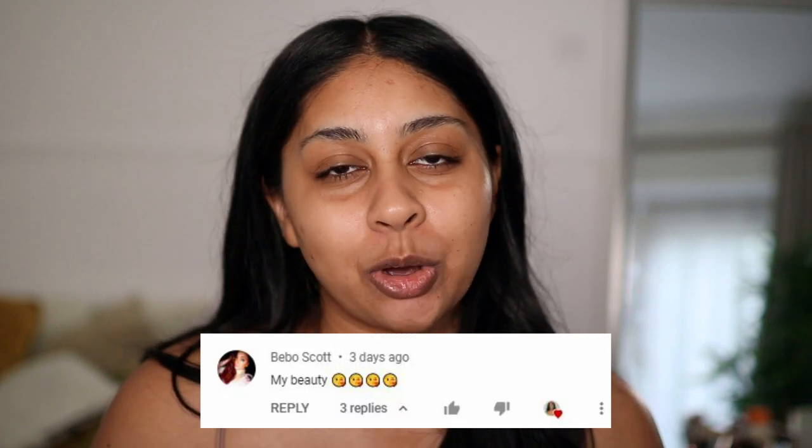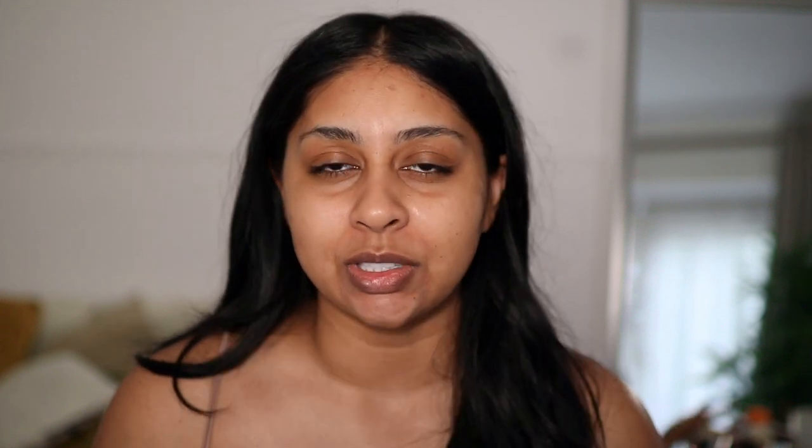Today's post notification shoutout is going to go to Bebo Scott — thank you so much for your really sweet comment. I really appreciate it. If you guys want to get one next time, all you have to do is subscribe, press the bell button, and then let me know in the comments below when you've done so.